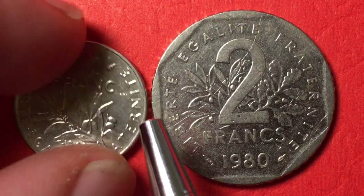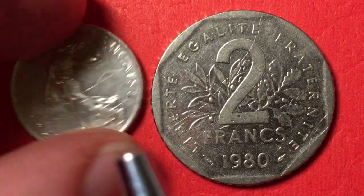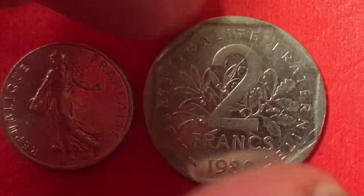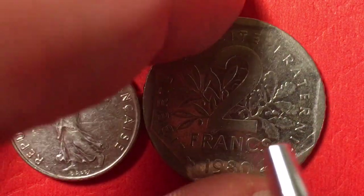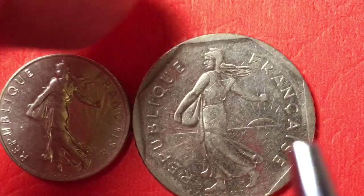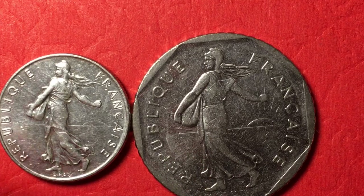Here is the 1983 one-half franc — it has a reeded edge, the Sower on the front, and the Jirot signature. And this is the 1982 two francs — Liberty, Equality, Fraternity — which also has the reeded edge with leaves and the Sower, but it features a dodecagonal inner ring.